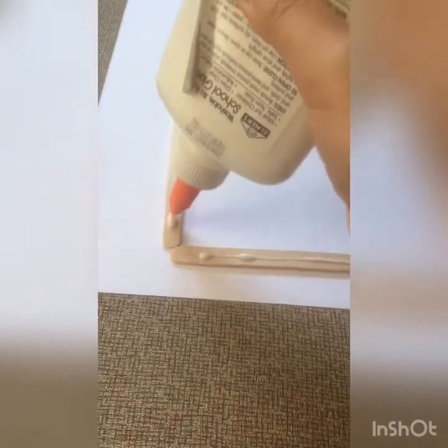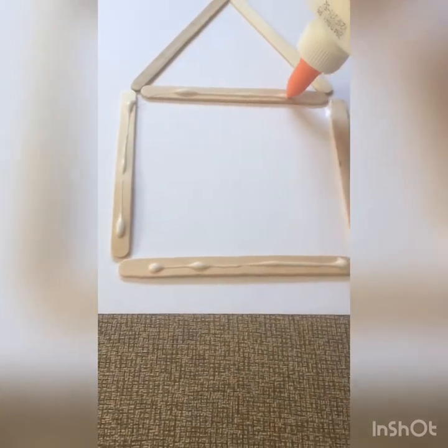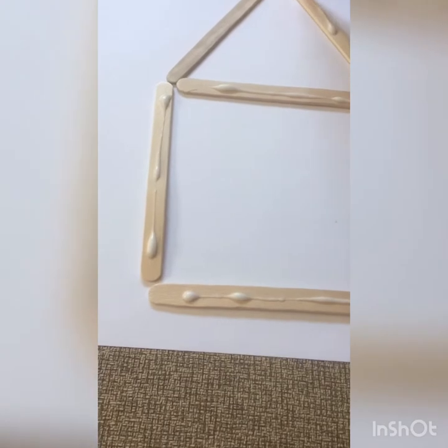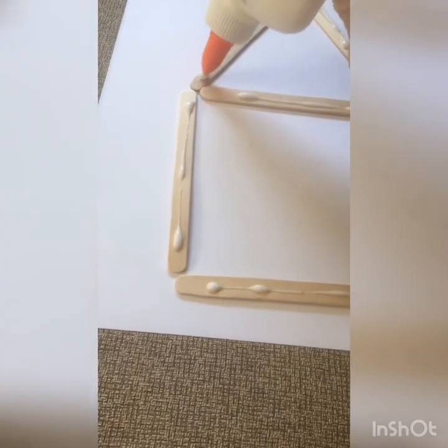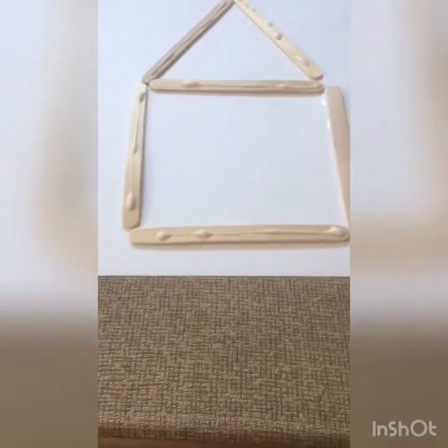I'm going to do the rest — just a little bit of glue for all of my pieces. This is why I like the liquid glue, but you can definitely use a glue stick for this part too — it'll work just as well.